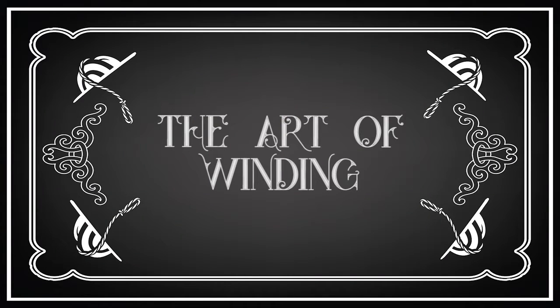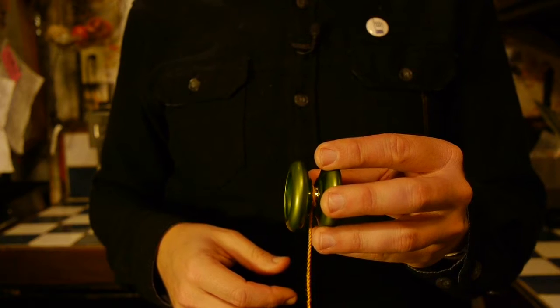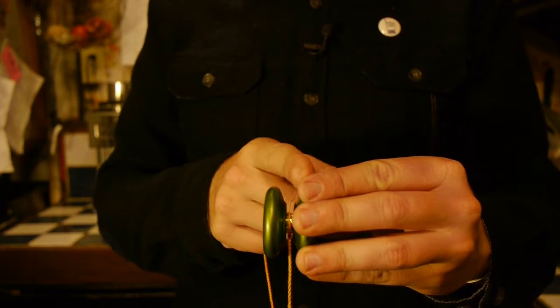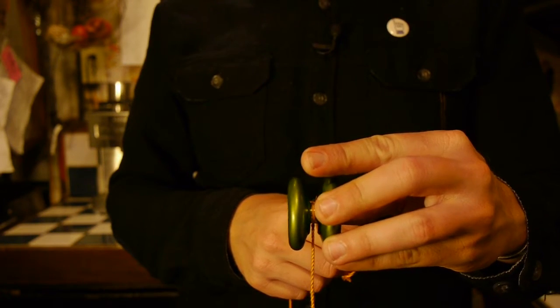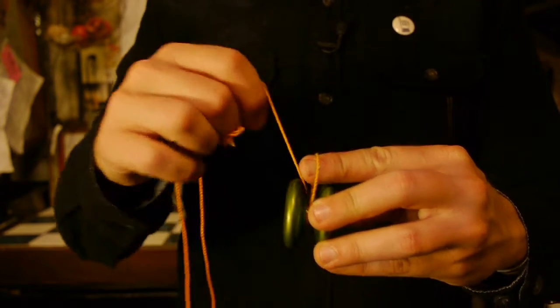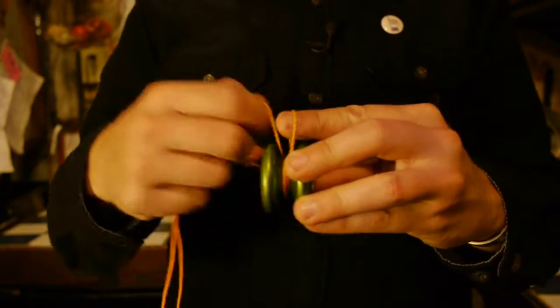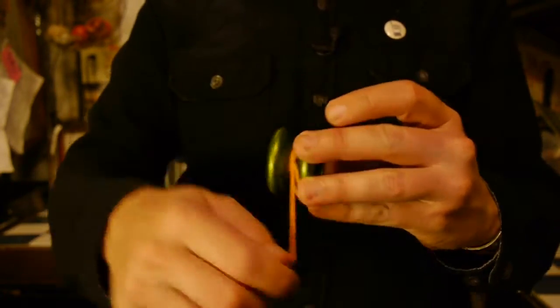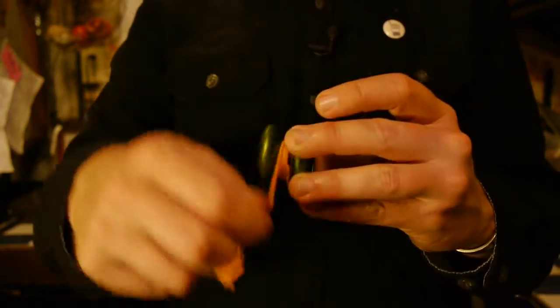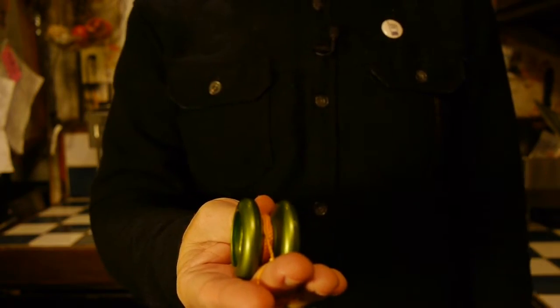Now that you know how to put your string on your finger, we're gonna teach you how to wind your yo-yo. You're gonna get really good at winding yo-yos. To start, hold on to one half of the yo-yo, stick your finger out, wind over your finger, go under your finger. This loop is going to come out when you throw the yo-yo, so don't worry about it. You should end up like this.